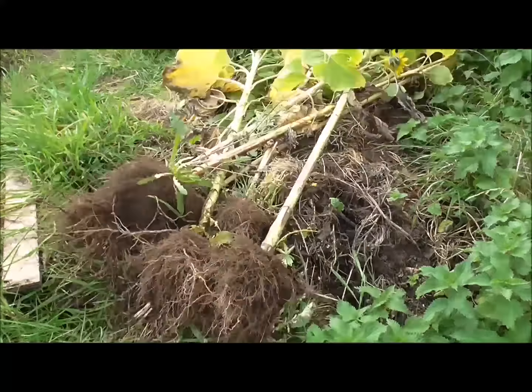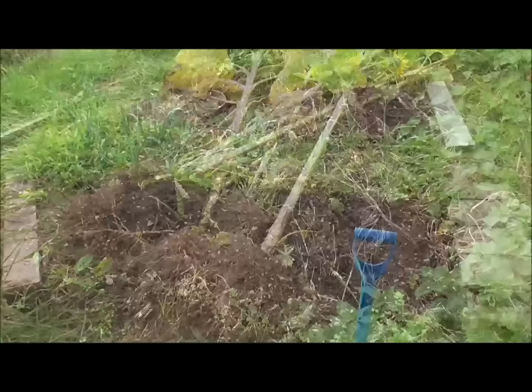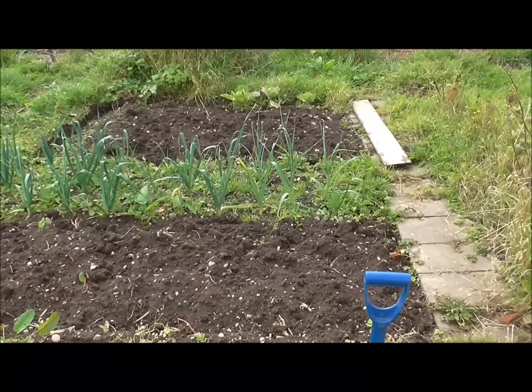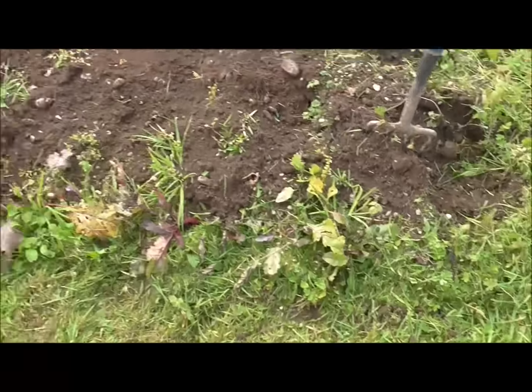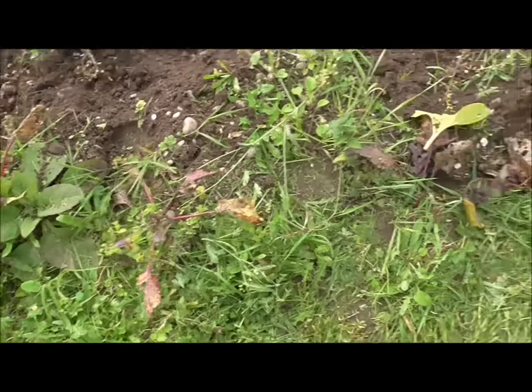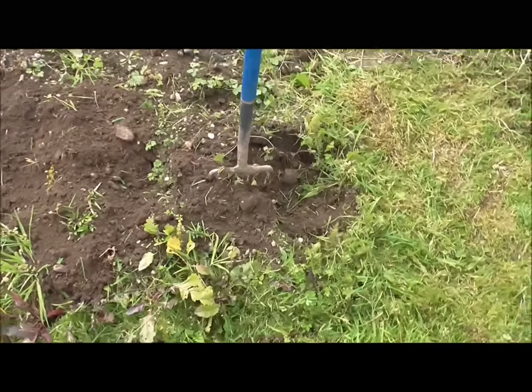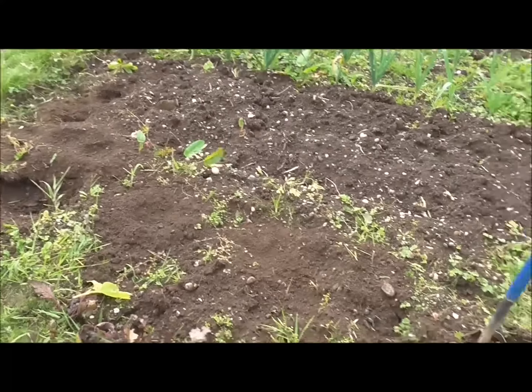I've dug this section here — this is where the broccoli was. You can see all the seeds in there. Let me just pick one out — a sunflower seed for next year maybe, or maybe I'll just leave them out for the birds to take.